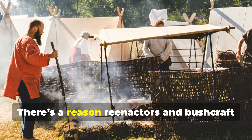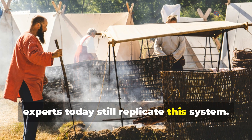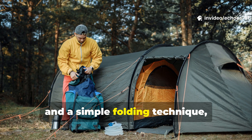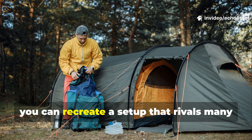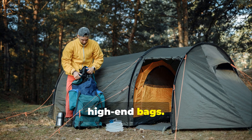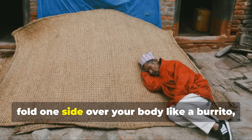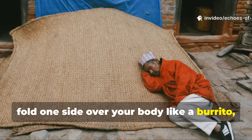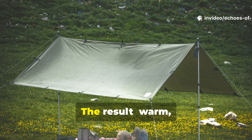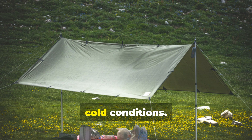There's a reason re-enactors and bushcraft experts today still replicate this system. With a wool blanket, a waxed canvas tarp, and a simple folding technique, you can recreate a set-up that rivals many high-end bags. Lay the cloth on the ground as a moisture barrier, fold one side over your body like a burrito, and use your coat or a blanket inside. The result? Warm, dry sleep — even in damp, cold conditions.